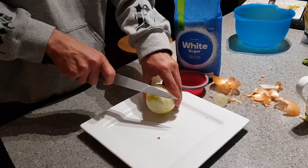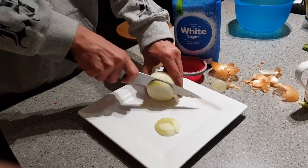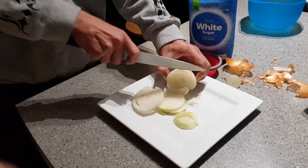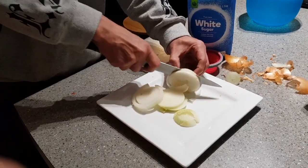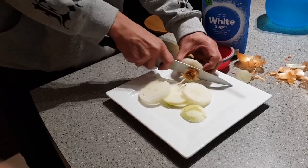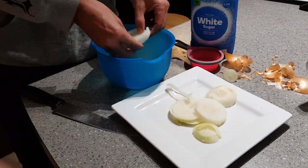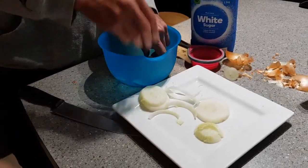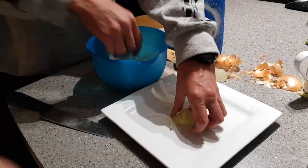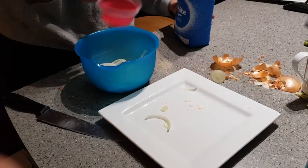I'm going to slice it into slices, about just over a quarter inch thick. Then I'm going to get a bowl and just place them in there. The slices are placed in there, and then I'm going to cover it with enough sugar to cover the onions.